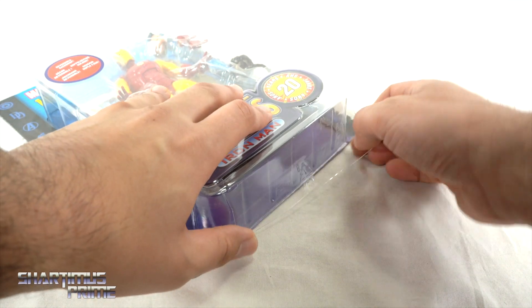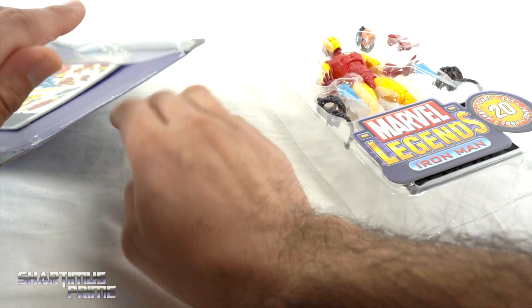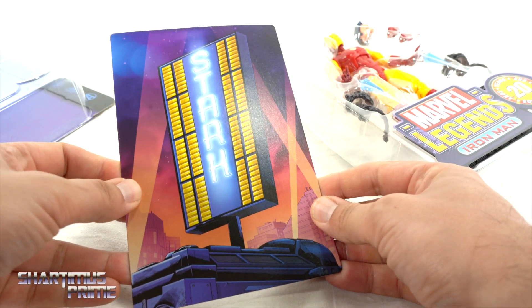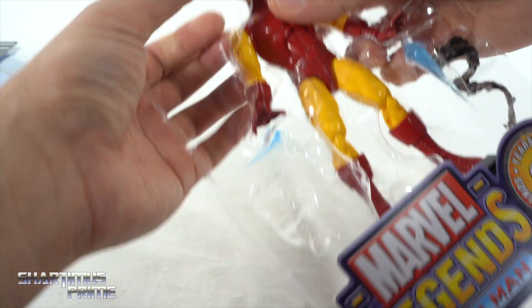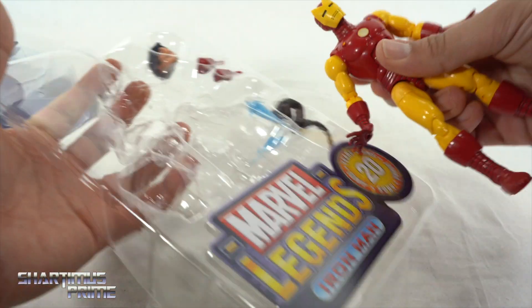Hopefully this all comes out smoothly. We get a faux comic — not a real comic — but it's a backdrop with the comic cover, and then you can see the faux base. We've got accessories just kind of spilling out over here. Let's get this guy out — he does look pretty sweet.